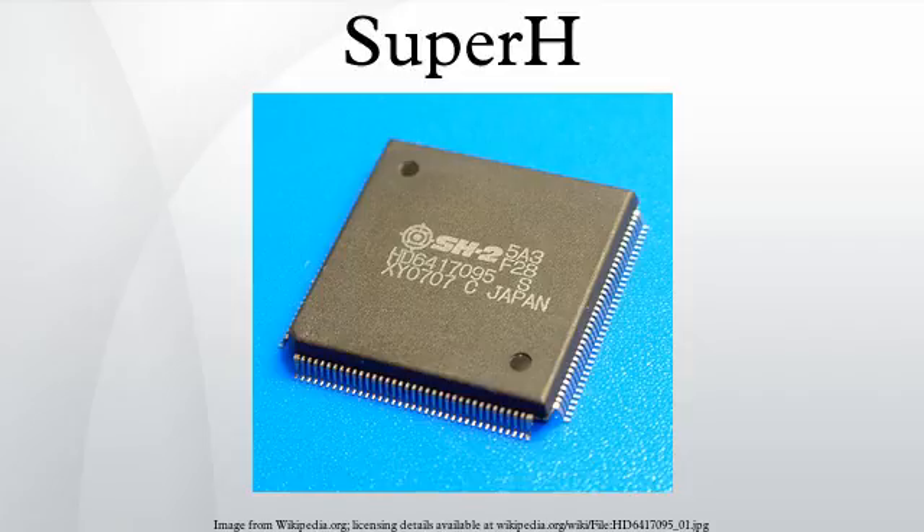The family of SuperH CPU cores includes: SH1, used in microcontrollers for deeply embedded applications; SH2, used in microcontrollers with higher performance requirements, also used in automotives such as engine control units or in networking applications, and in video game consoles like the Sega Saturn. The SH2 is also found in many motor control applications, including Subaru, Mitsubishi, and Mazda.